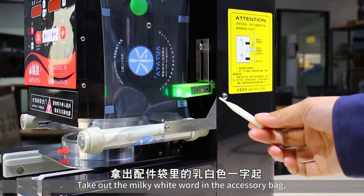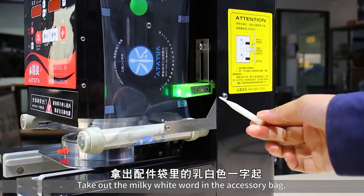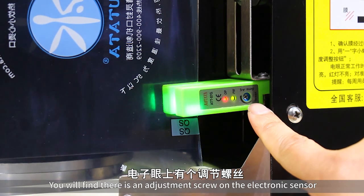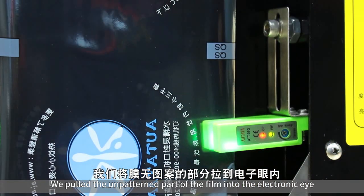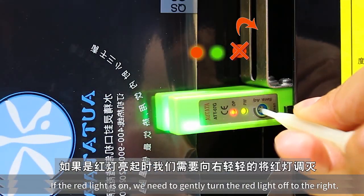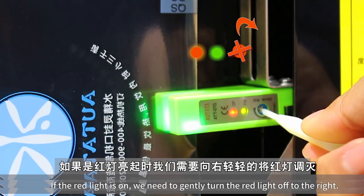Take out the milky white tool in the accessory bag. You will find there is an adjustment screw on the electronic sensor. Pull the unpatterned part of the film into the electronic eye. If the red light is on, we need to gently turn the screw clockwise to turn the red light off.